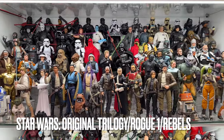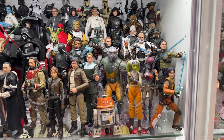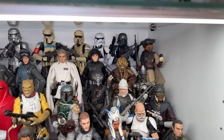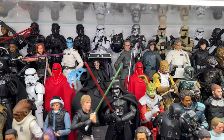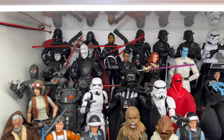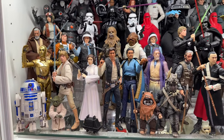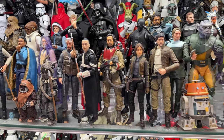Now we're moving over to my most populated shelf of my whole collection. This is my original trilogy slash Rogue One slash Rebels shelf. I know Rebels doesn't technically fit here, but I didn't have anywhere else to put them. My Rebels section has a custom old man Rex and Agent Kallus, which I made. This is my most populated shelf with 74 figures. My favorite era of Star Wars for sure is all the original trilogy stuff, but I'm also a huge Rebels fan, so it makes sense that they're all together — all the best stuff in one shelf.